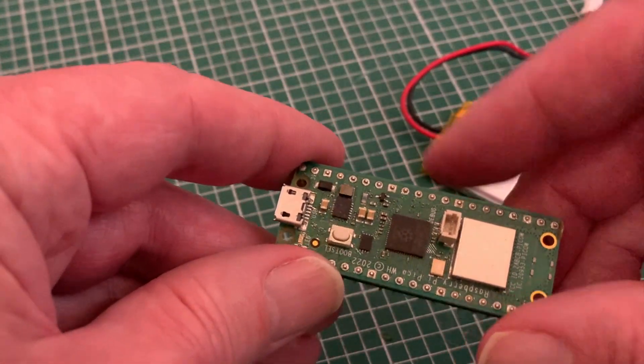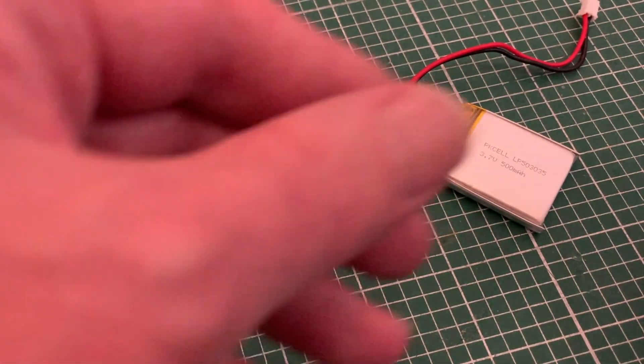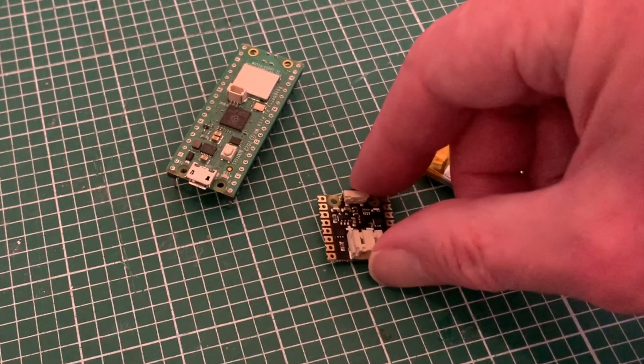Then I want to look at something for the Raspberry Pi Pico, which I've used in several projects. For the next stage of my flashing level crossing lights, I'm going to get battery powered with this LiPo shim from Pimoroni.